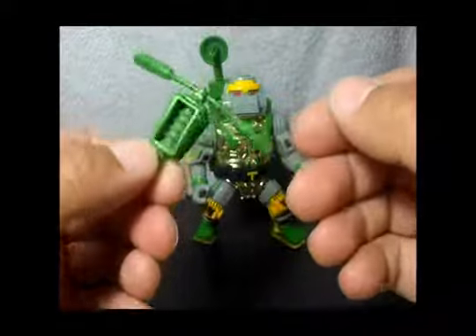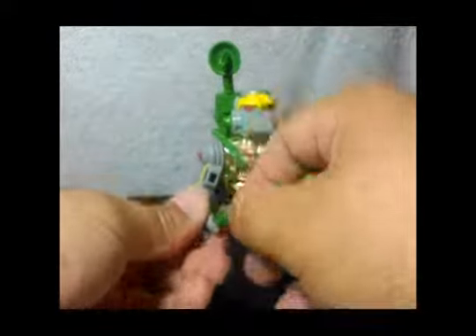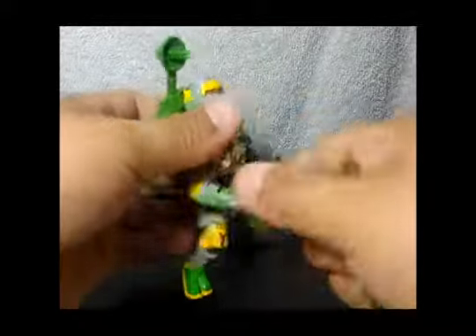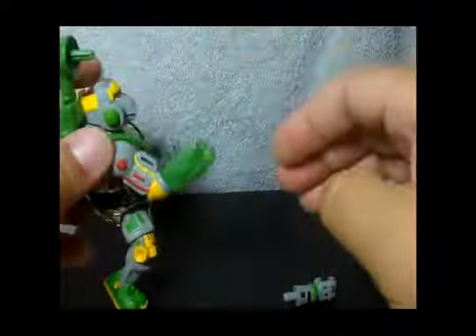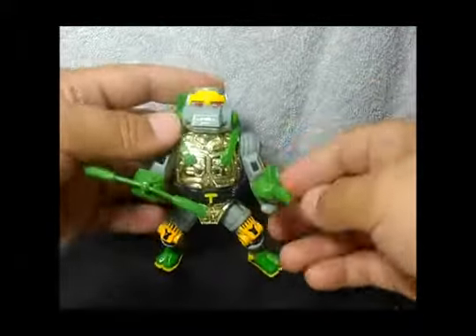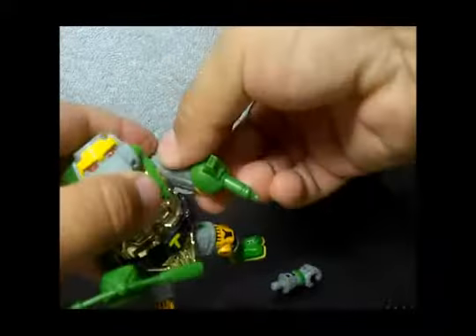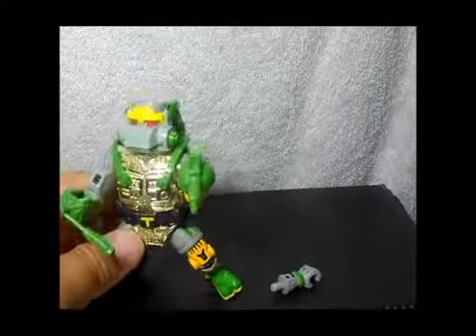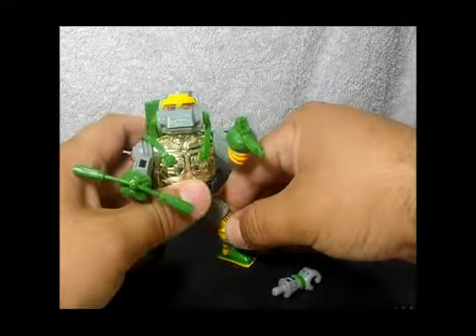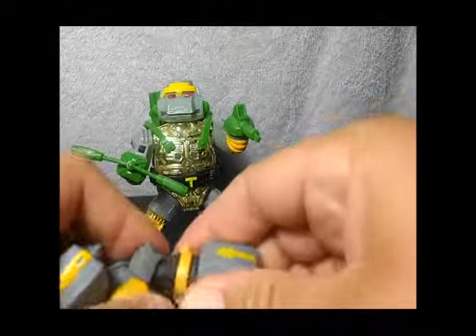He also comes with this arm attachment — I don't remember exactly how to pose it, but it has details on it. You can wear it on his arm like this, or here like this. You can also take out his hands and put this in for a spin attack or something. Or you can use it as a gun. You can also take out his other hand, insert it, and he has like a little weapon on his forearm. That's how you can pose him with these two things.